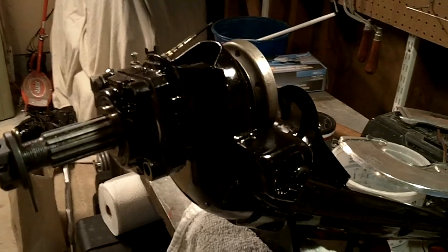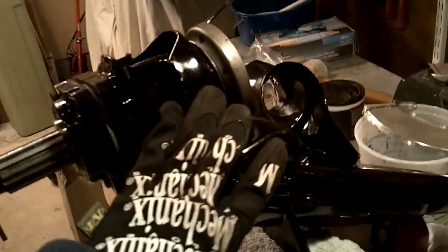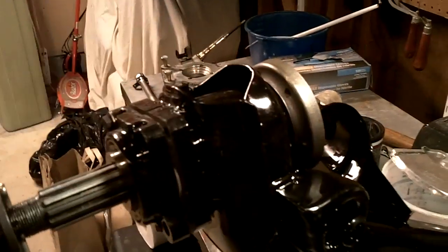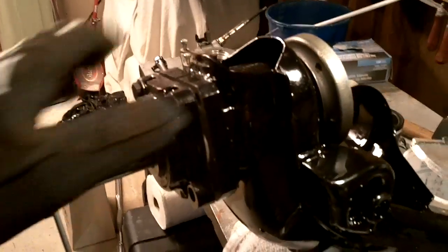What you're looking at is the arm off of the right passenger side. This is the top. We've got the wheel shaft, all the bearings and the races are inside already. We've got a new castellated nut, cotter pin, etc.